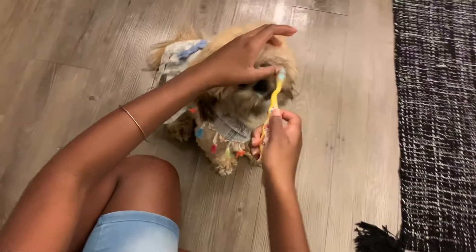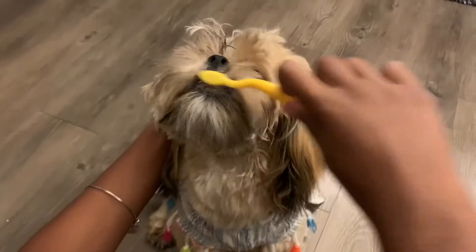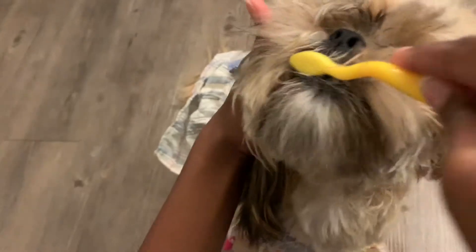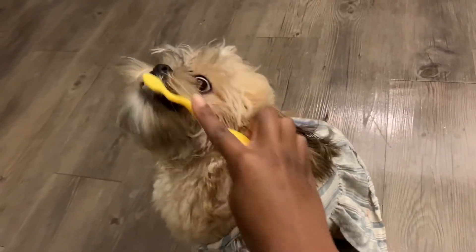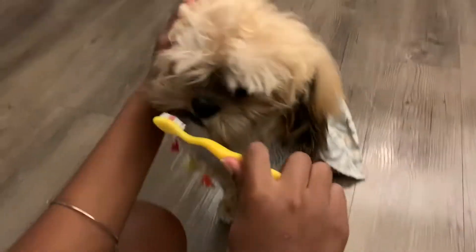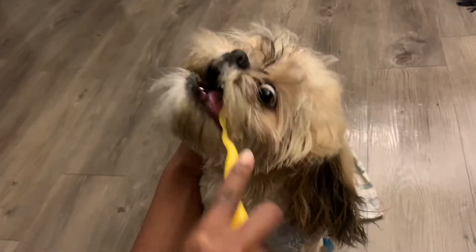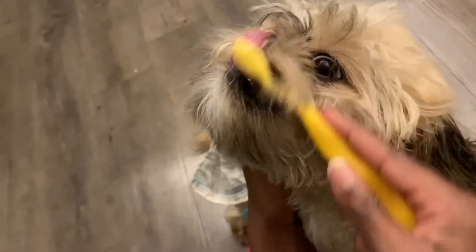Open your mouth so I can brush your teeth — I don't want to get in your beard like you always make me. Okay, ready Bailey? Let me get in your mouth. We've got to get in the back really good so Bailey doesn't have any stinky breath. Now get under the bottom of her teeth. Bailey's teeth are pretty white so they're not bad.